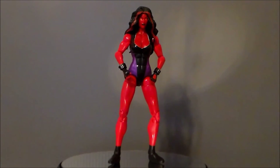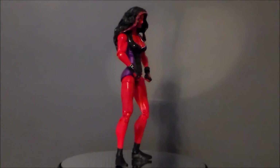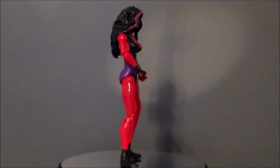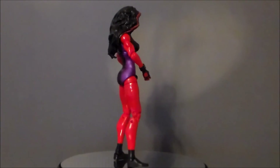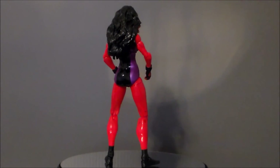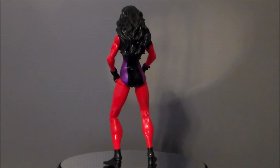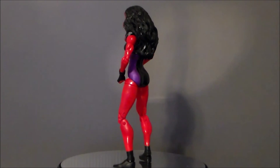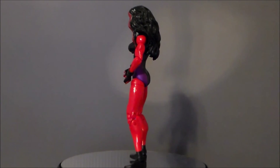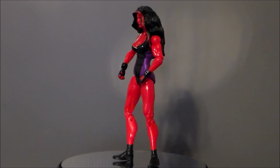There she is — the Red She-Hulk from the Hulkettes Marvel Legends collection. If you guys like this video thumbs it up, if you hate it thumbs it down. What do you think of this figure? Did you get the other Hulkette figure? Do you have any of the other She-Hulk figures? I'd love to hear your comments down below. Thank you again for subscribing to my channel and sharing my videos — I really do appreciate that. It's you the fans that make a channel, and as always look for more videos in the future.